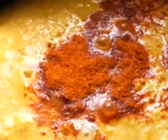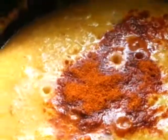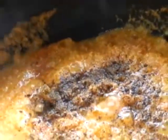Now we need to add some water, then add chili powder, pepper powder and garam masala. We need to add some water for cooking. Add cauliflower pieces and mix well so that they are well coated with the masala.